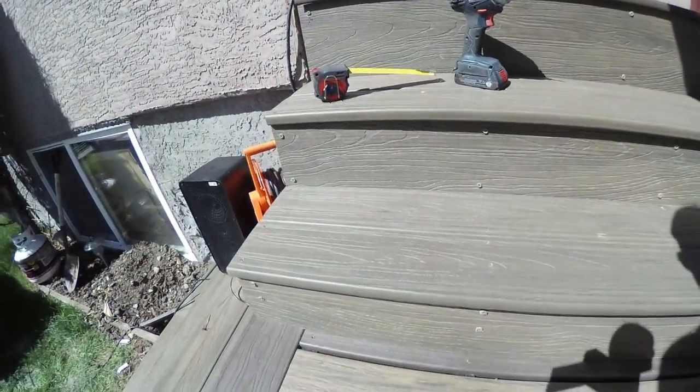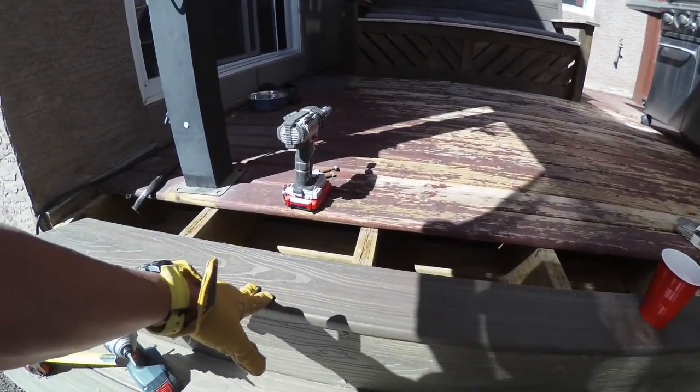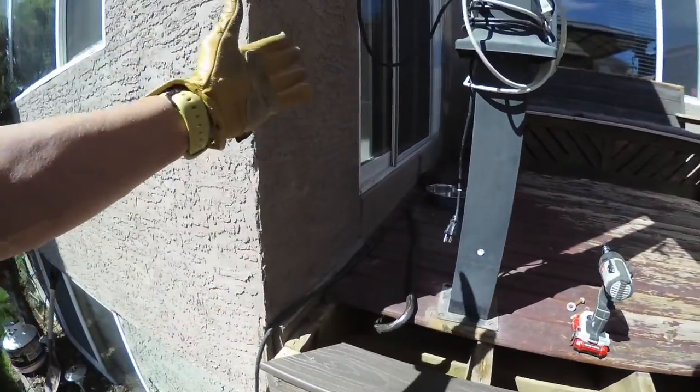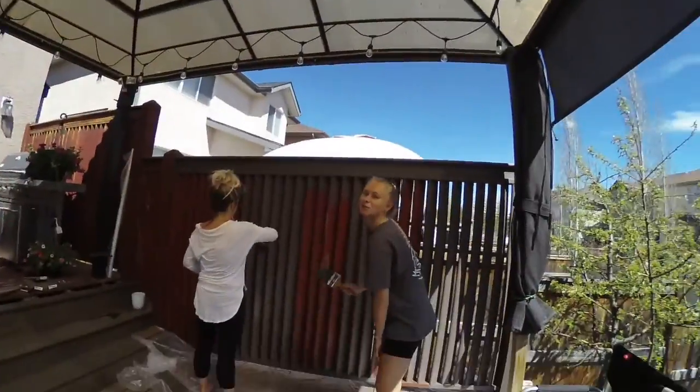Back to building the deck — finished the stairway and very happy with the results. You can see it's looking nice. Starting to do the framing for the second level: first plank, second one, and all the way through. That should go pretty quickly. Hopefully I can finish by tomorrow so I can enjoy one day of the long weekend — put the furniture back and have some awesome time out here.